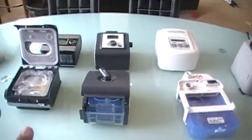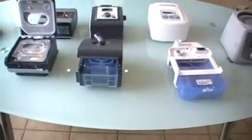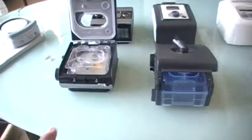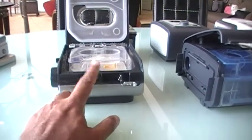Welcome to cpaphelpdesk.com. In this short video, I just want to show you about heated humidifiers. This one here is the ResMed heated humidifier called the H5i.